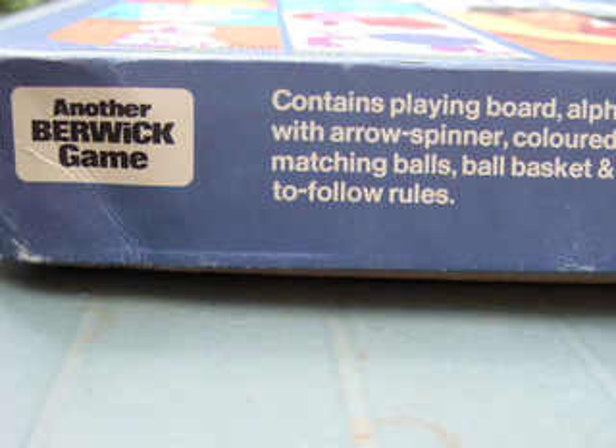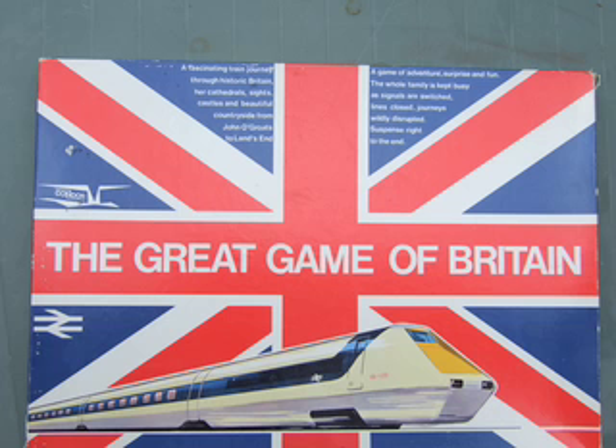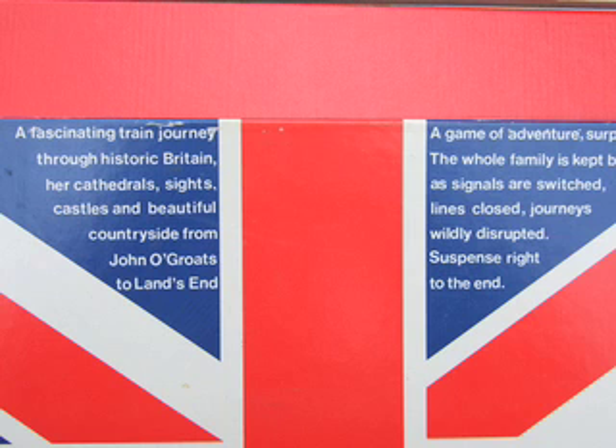You're going to have to play this game to try and find out some more details of it. It's a strange one — I'm not sure how to play it; I've just picked it up this morning. "The Great Game of Britain" — another game. This is interesting: a fascinating train journey through historic Britain, so it's educational.